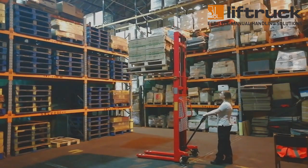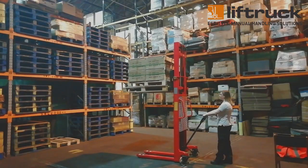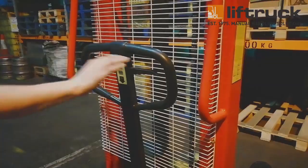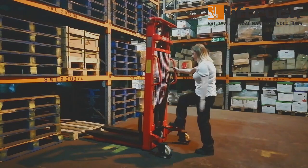The manual stacker is highly manoeuvrable and can be operated with ease. To unload a pallet from your racking, simply position the stacker so that the forks are lined up with the apertures in the pallet, engage the lever in the tiller handle to lift, and then pump with the handle or use the foot pump.